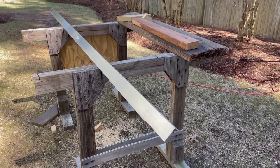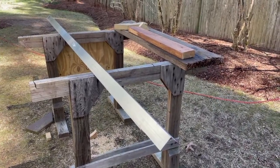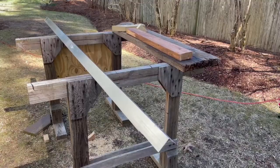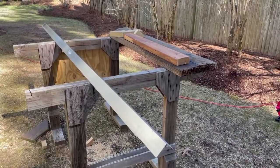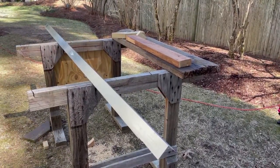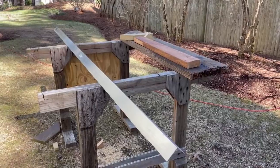Hey there YouTube, I found myself doing a project that required bending some aluminum L channel or angle aluminum, and that is not the easiest thing to do. I didn't find many resources on YouTube that talked about this, so I thought I would make a video of my own to maybe help you guys out with your projects.